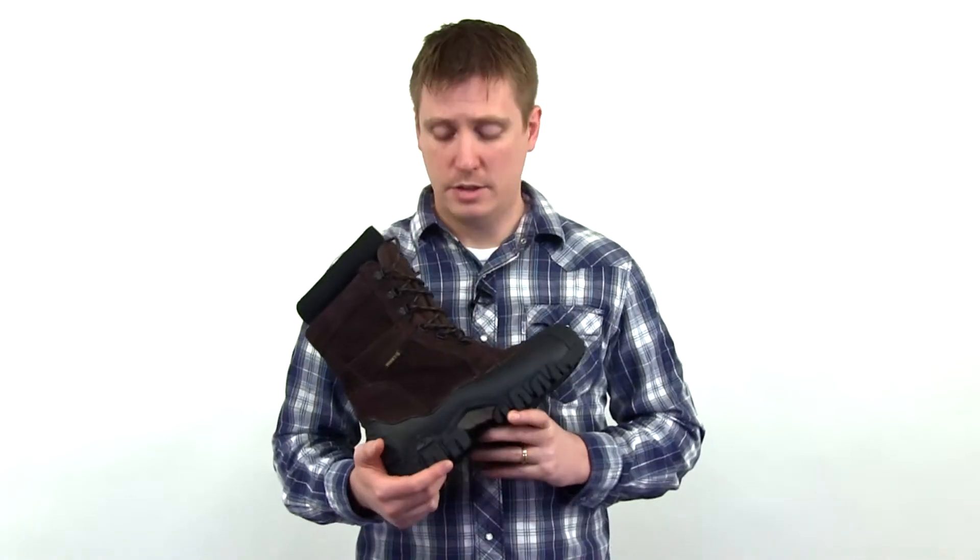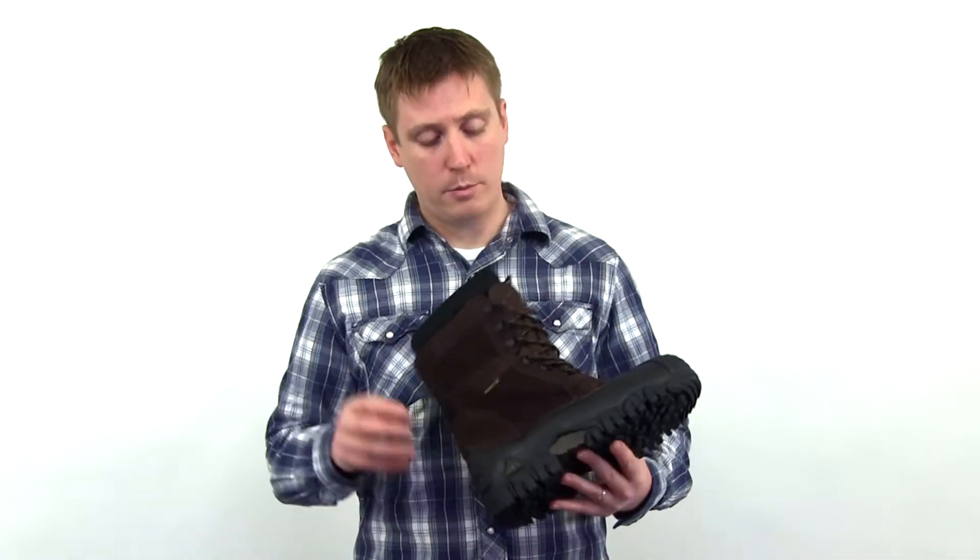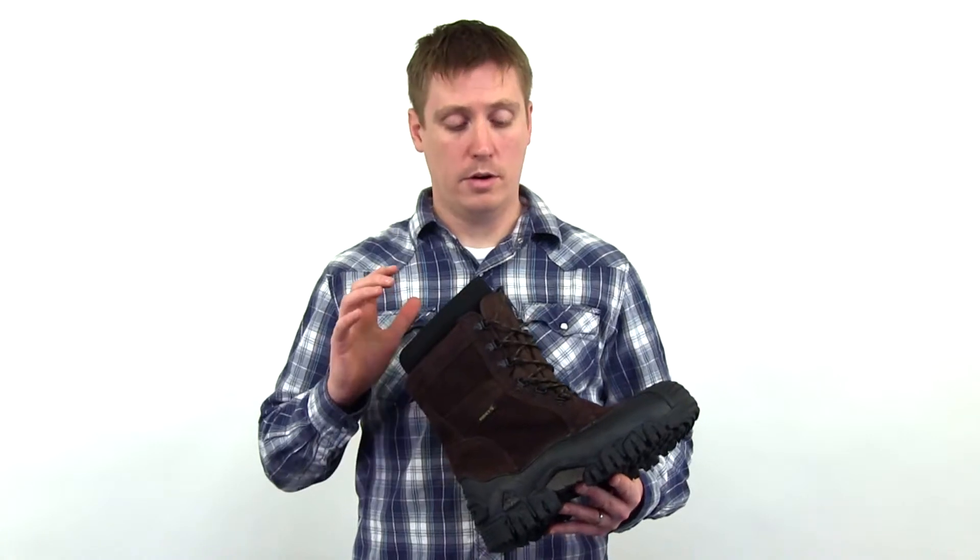The upper consists of split suede that's been heavily oiled — it's very durable and tough. This also features a 200 gram removable bootie that's great for keeping you warm, and also great if you need to clean it or dry it out.